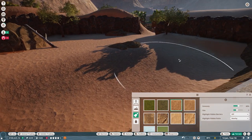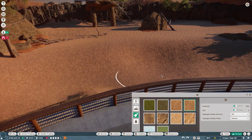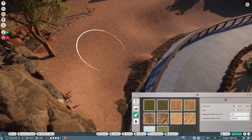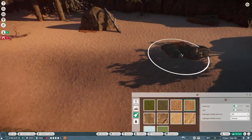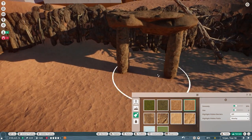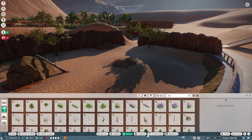Once completed, it was time to use our paint tool to add in some more solid and soft dirt. This gave it a little more variety, getting away from those bland sand colors, and I also used it to paint around those rocks for a more blended feel.